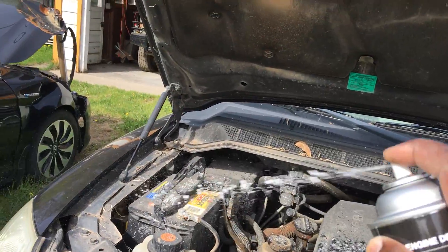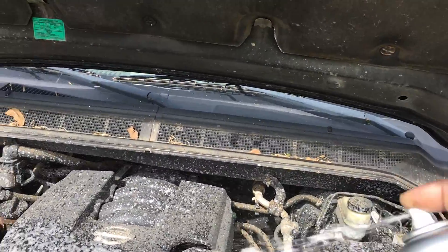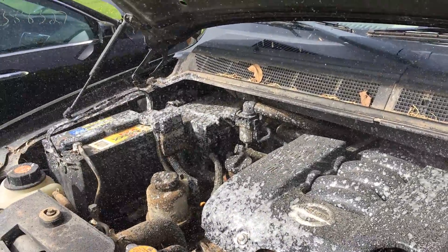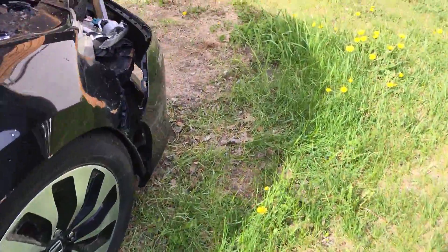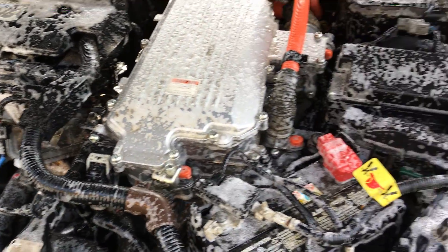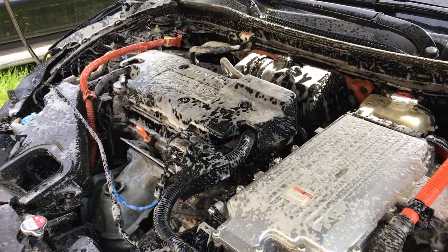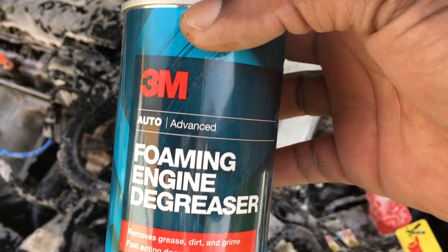Let's see how this goes. I ran out — well, it's foaming pretty good. I'll let it sit for a few minutes and then come back and see how that works.